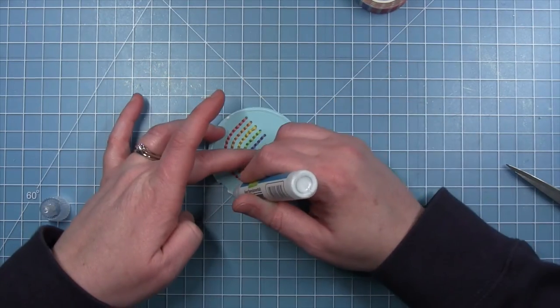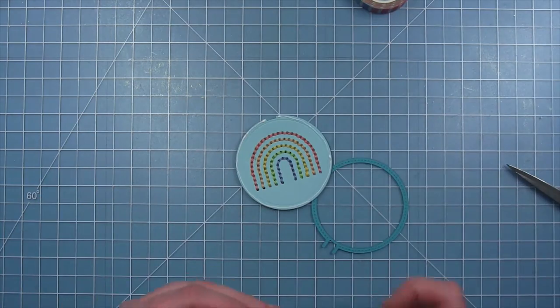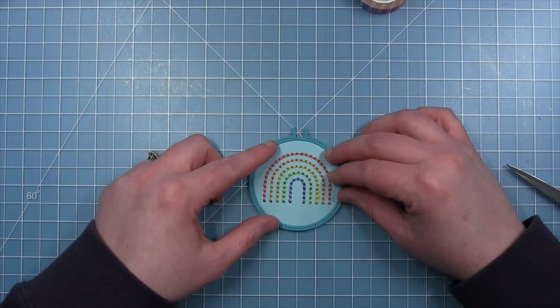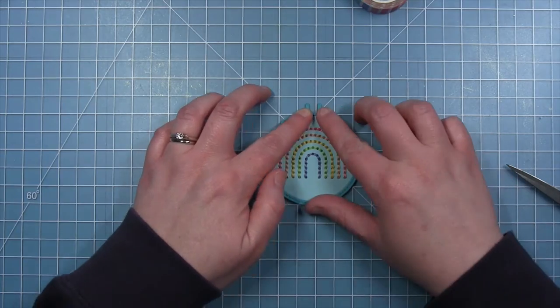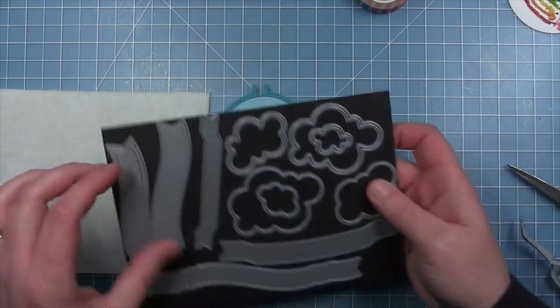Look how cute that little rainbow is! Now I'm just adding a thin line of glue around that edge. This die cut gives you a little impression of a line to show you where to line that hoop up, so it's kind of a guide on where to put your glue. And here is my cute little rainbow in that embroidery hoop frame.